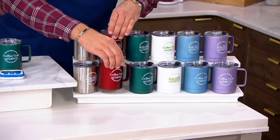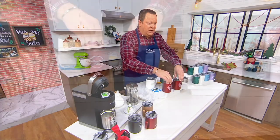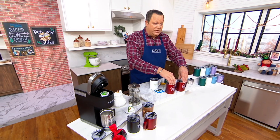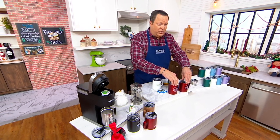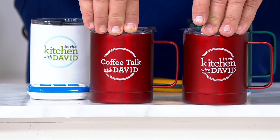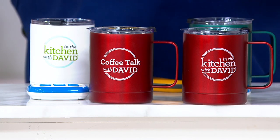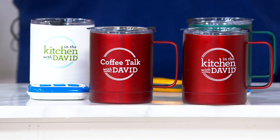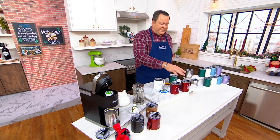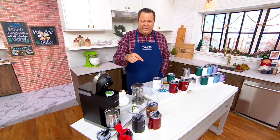In this set, you're getting two 14-ounce mugs. On one mug you've got the In the Kitchen with David logo. On the other, you've got Coffee Talk with David, because every Thursday morning on my Facebook and every Friday morning on my Instagram, we have a little Coffee Talk with David where we just sit and chat and have some coffee. These have been very popular since we launched them about a week ago.